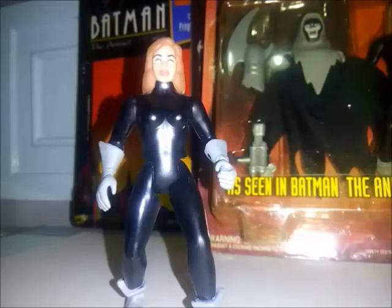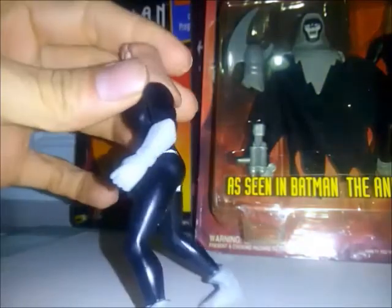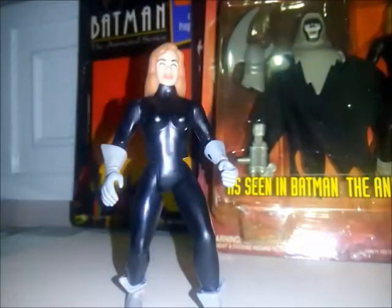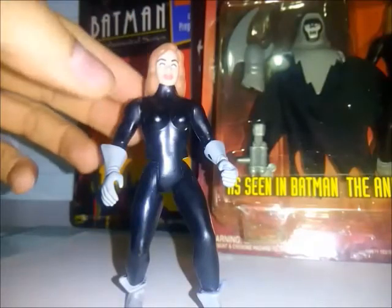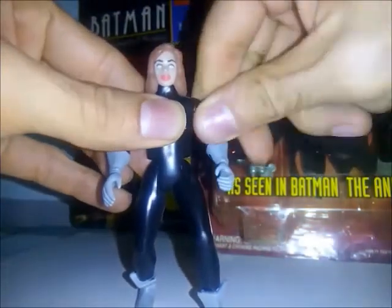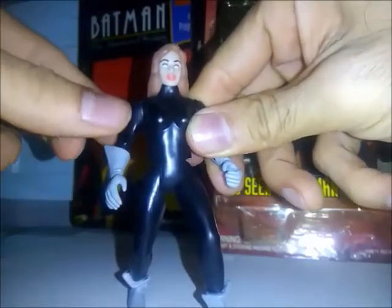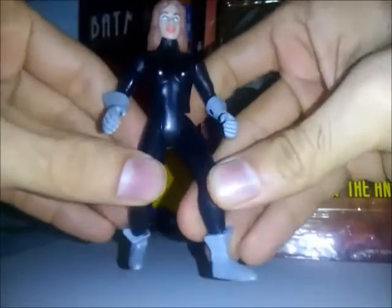Vamos a ver las articulaciones de la figura. Su cabeza no se puede mover debido al cabello largo que tiene la figura. Su brazo se puede mover hacia adelante y hacia atrás sin ningún problema. Este también, que es el que tiene el mecanismo, se lo muestro dentro de unos segundos. Las piernas se mueven hacia adelante y hacia atrás.